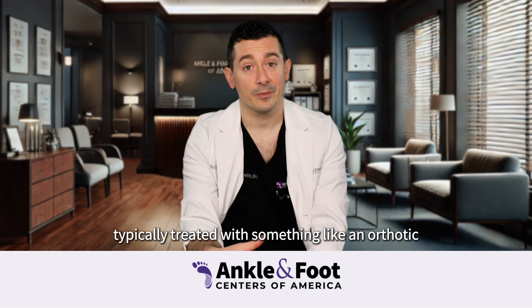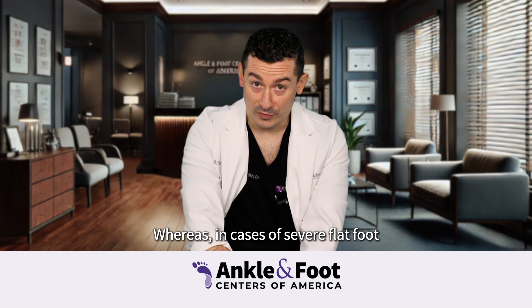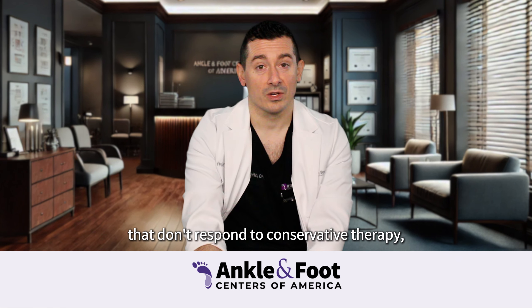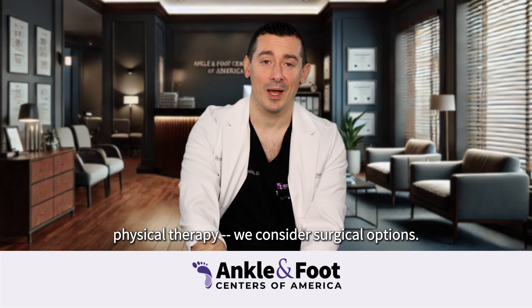Flexible flat foot is typically treated with something like an orthotic and aggressive stretching. Whereas in cases of severe flat foot that don't respond to conservative therapy — such as orthotics, stretching, or physical therapy — we consider surgical options.